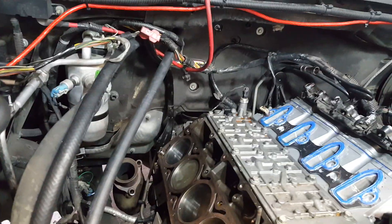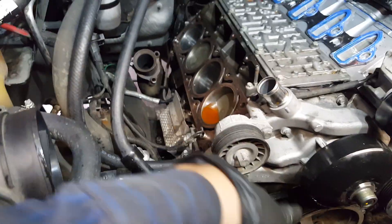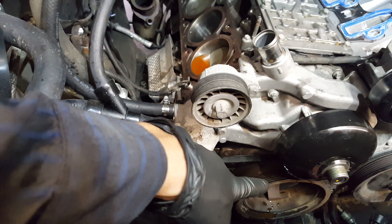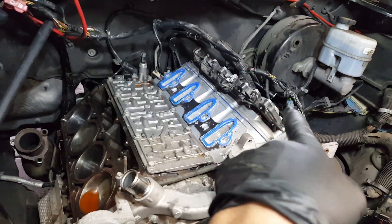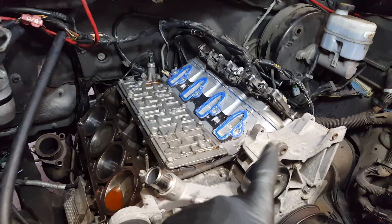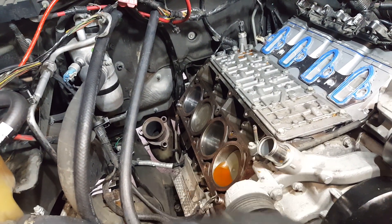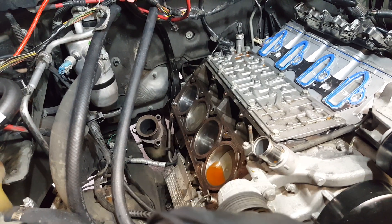This is what we're doing today — taking the cam out. Cylinder number eight had no compression, so we'll find out what's going on. We're going to remove the radiator, water pump, AC belt, harmonic balancer, and crankshaft pulley. I'm going to leave the head on, take out the coils, valve cover, loosen the rocker arms, and remove the cam without removing the head. This is an LS engine — I'll find out if it's a 5.3 or 6.0.